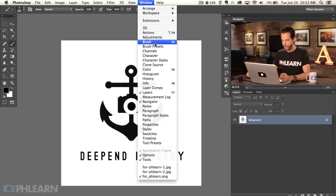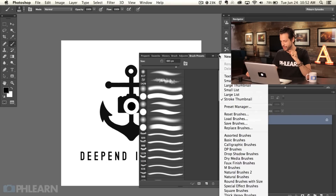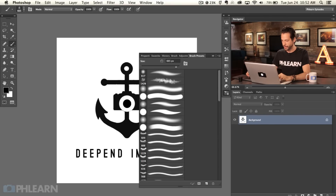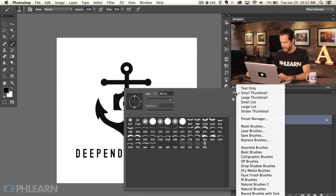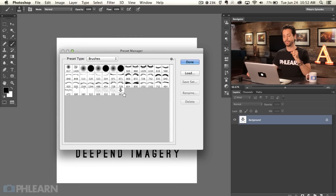Go to Window and then down to Brush Presets. Click on the little menu and go to Preset Manager — it's a little bit hidden. You can also right-click with your regular brush tool and go to Preset Manager from there. In the Brush Preset Manager you can move your brushes around, because often you'll create a brush and it gets stuck at the end where you can't find it. Click on your new brush and drag it to the very front, then hit Done.